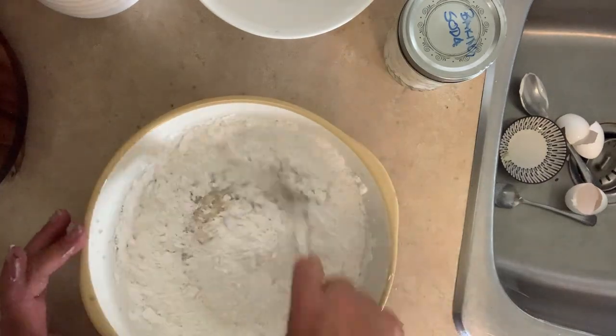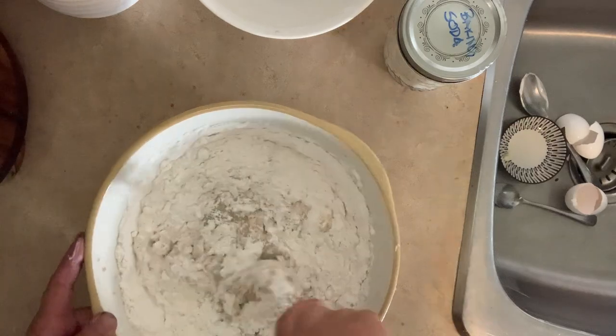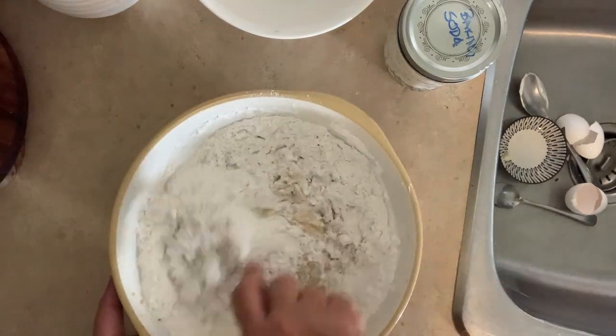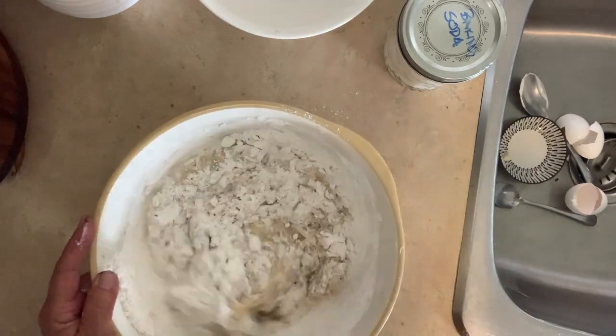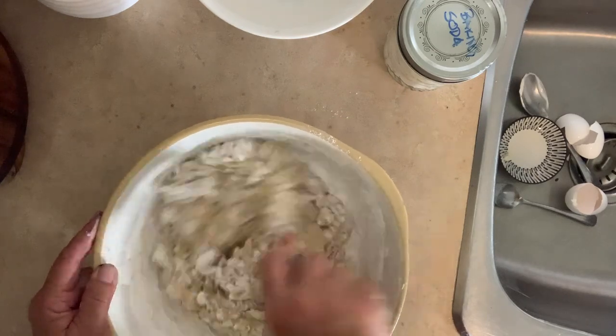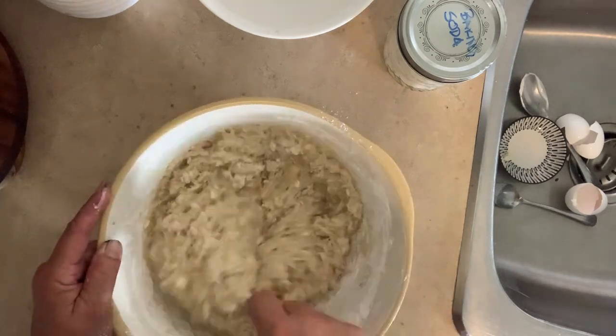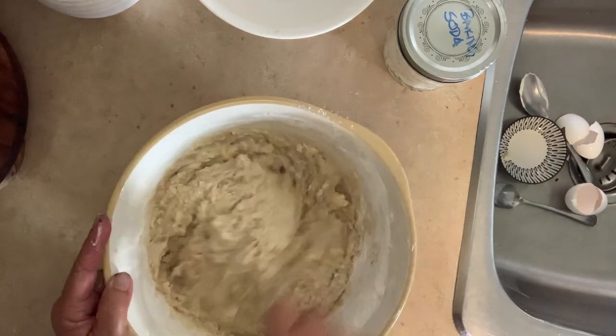I've tried it with almond flour — didn't care for it as much. I tried it with oat flour — it wasn't too bad. But I just have all-purpose on hand and it's a quick and easy recipe that anybody can make up just before bed, hot and ready in the morning, or take it to a party. It freezes amazingly well.